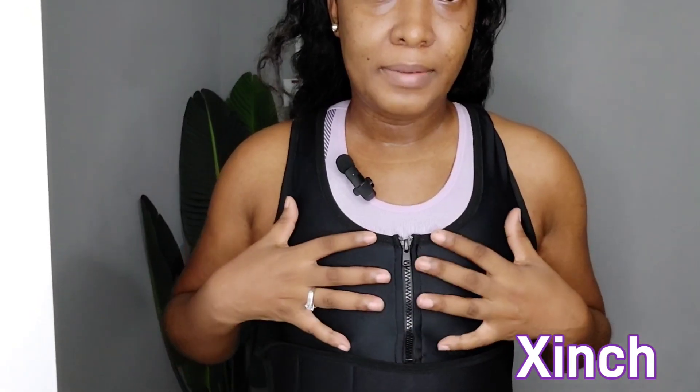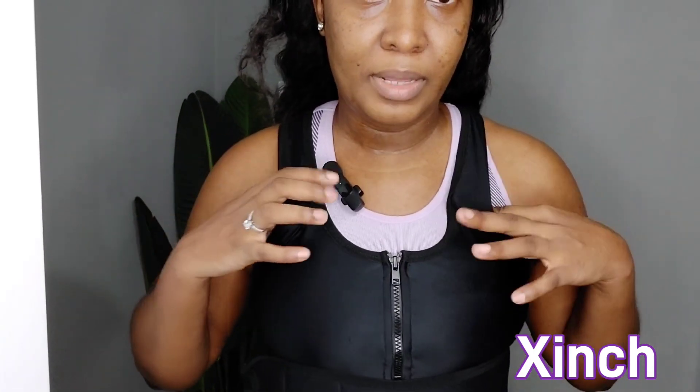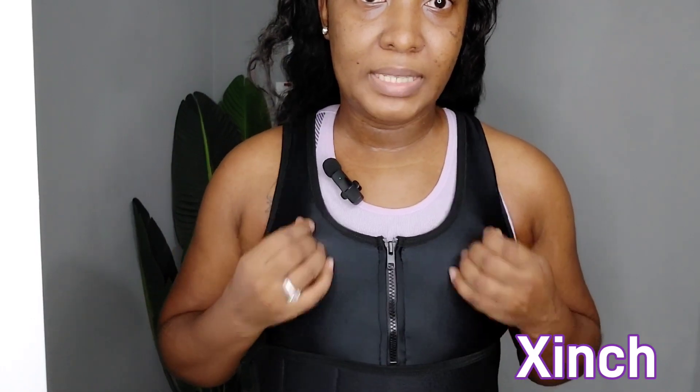I can really see myself taking walks and working out in this because it feels really good. I'm already feeling sweaty — it helps you sweat so you burn fat. I also love that the top is made from a different, breathable material, while the rest of it is made of the sweat-inducing material. So you get breathability at the top and the sweat action throughout the rest.